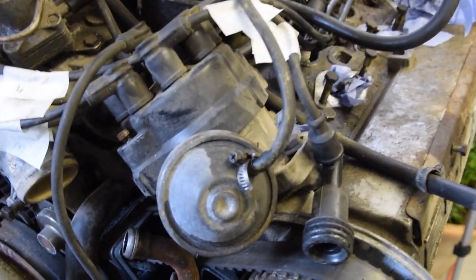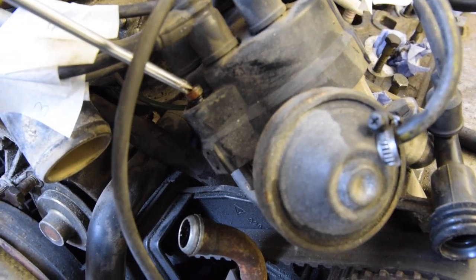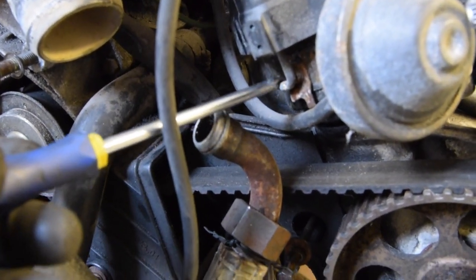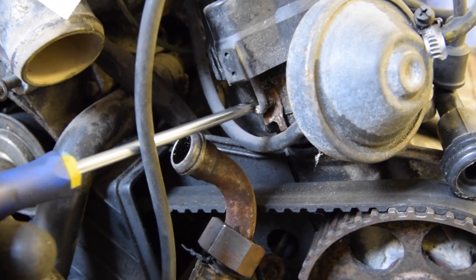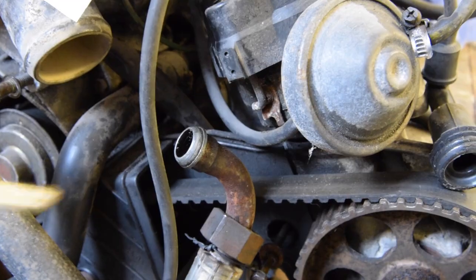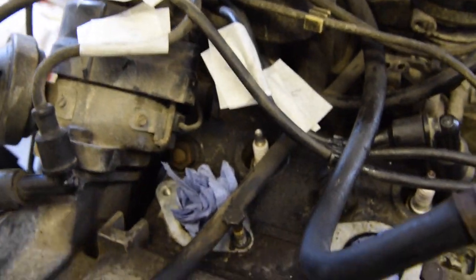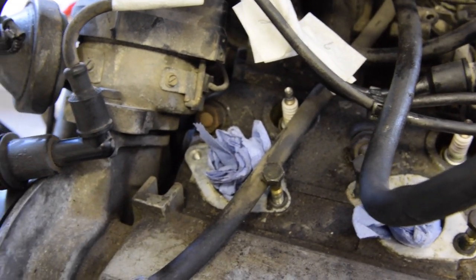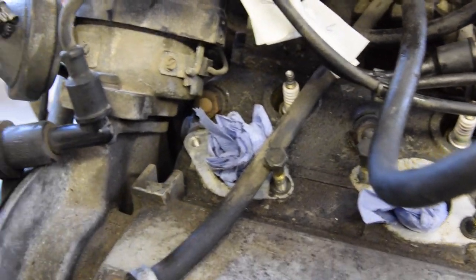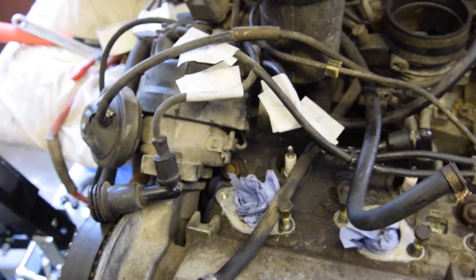Looking at the distributor, it has these little screws — there's two of them, one each side. You push them down and it undoes this sort of clip here. You just turn it and it unhooks, one either side. The other one's just here — I might be able to do it on camera. There, that's it. So this bit here came unhooked, and then that should just lift away.